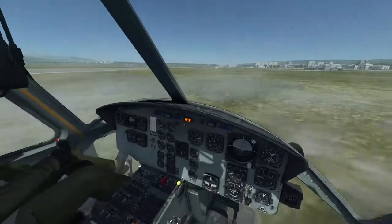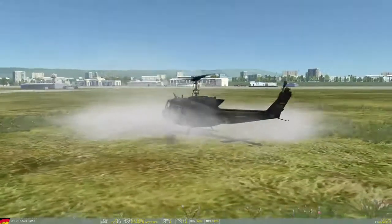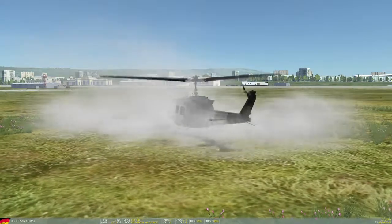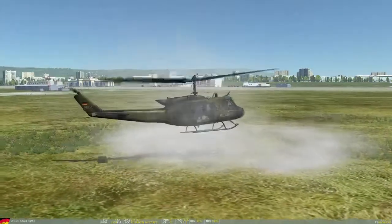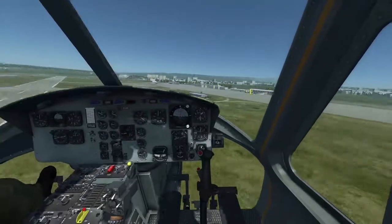In this case we already take off with zero tail rotor thrust because the thing is already broken. If it happens in forward flight and at altitude, just enter normal auto rotation, and the airstream along the canopy will keep your aircraft straight.